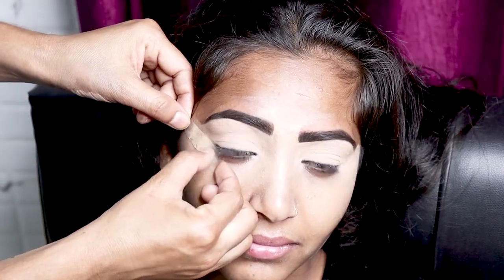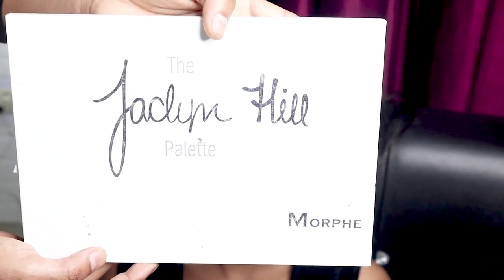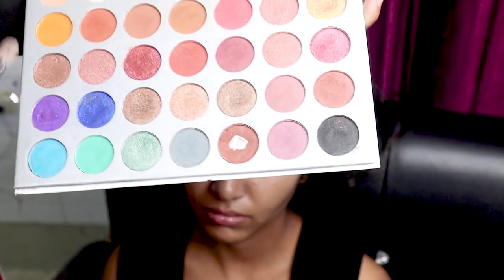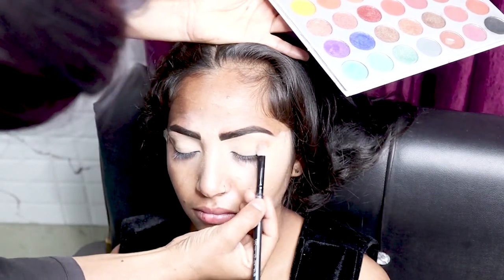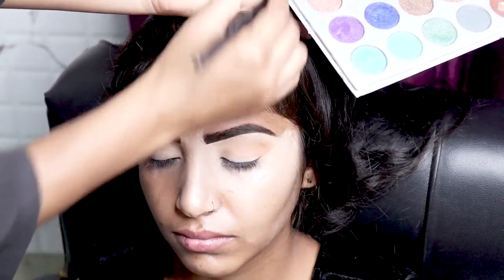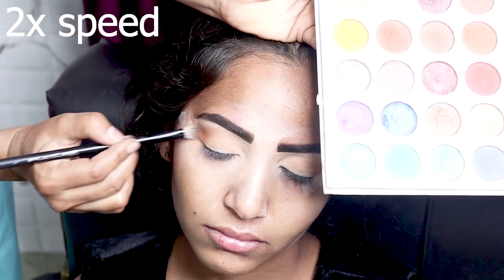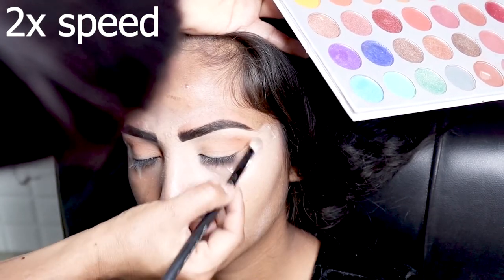We have to put on eyeshadow. You can use tape for a clean edge. I am using my eyeshadow cream from the Jacqueline Hill palette from the Morphe company. I am using my light brown and dark brown shades — first applying light brown, then dark brown, spreading it with a brush.